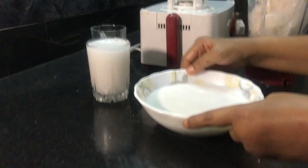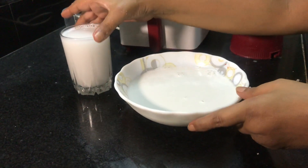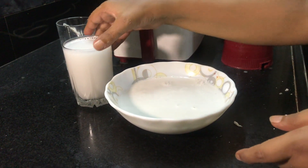As you can see, this is our thick coconut milk and that is the thin coconut milk. Do let me know in the comments how you liked this video, don't forget to subscribe, like, and share with your friends. Till the next video, bye bye!